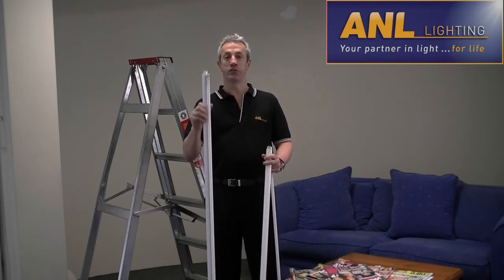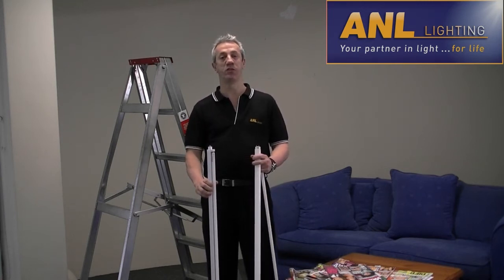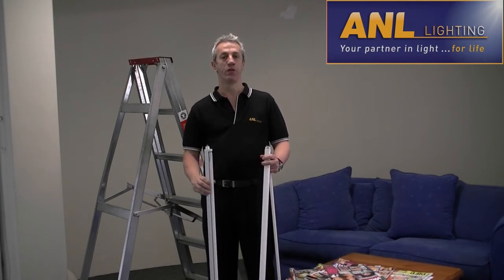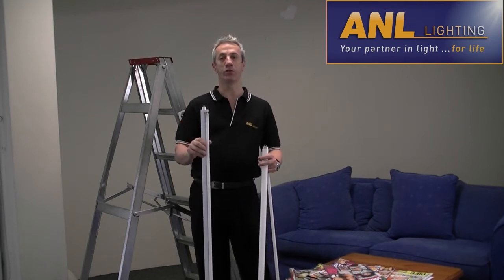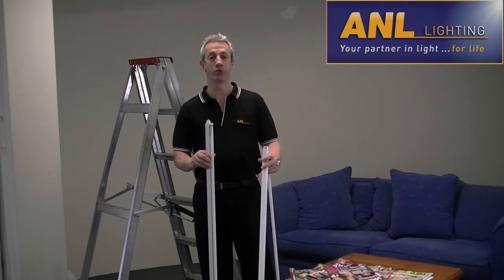Now, this DIY job is so simple that any handyman can replace these tubes, even myself. The converter is easily installed, and does not require any rewiring, or any modification, or any special tools.